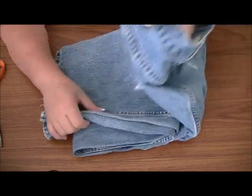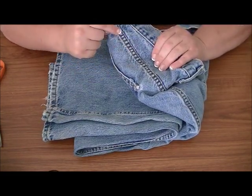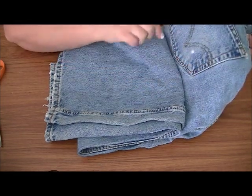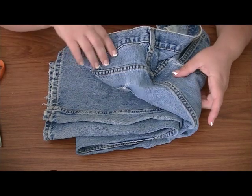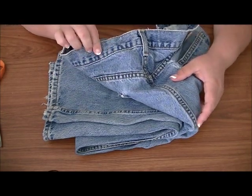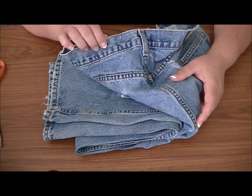You can also look up near the top pockets — anywhere where there's a straight stitch. The pockets themselves aren't really great for this project, but anywhere up the rear end, along the top, or sometimes along the belt line, you'll see a double stitch. This one doesn't have it, but sometimes you can find some there.